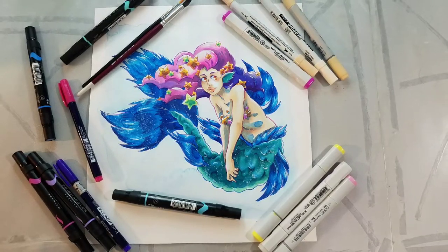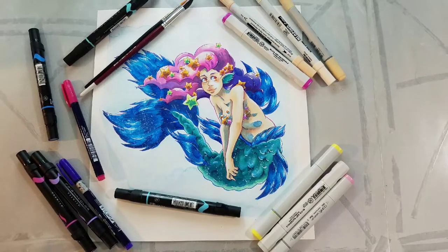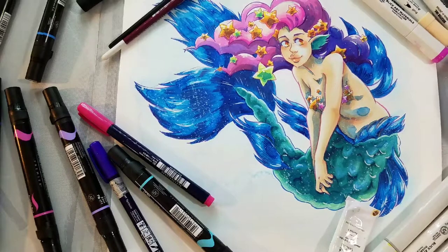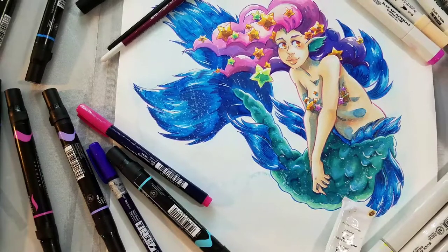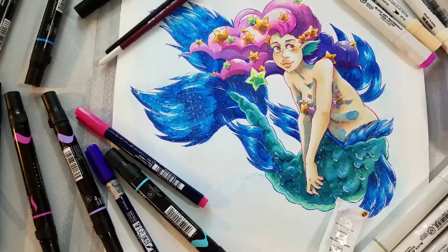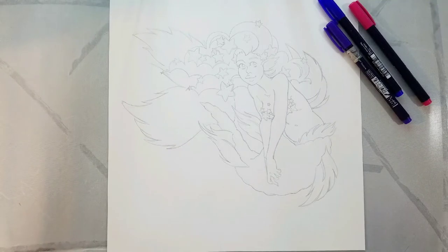Hey art nerds! Today I have an alcohol marker tutorial for you guys. We're going to be using a variety of alcohol markers to render this really cute mermaid for Mermay. This is a time-lapse and cut-down version of a much longer live art workshop that I held here on YouTube, so I'll have that linked in the description below.